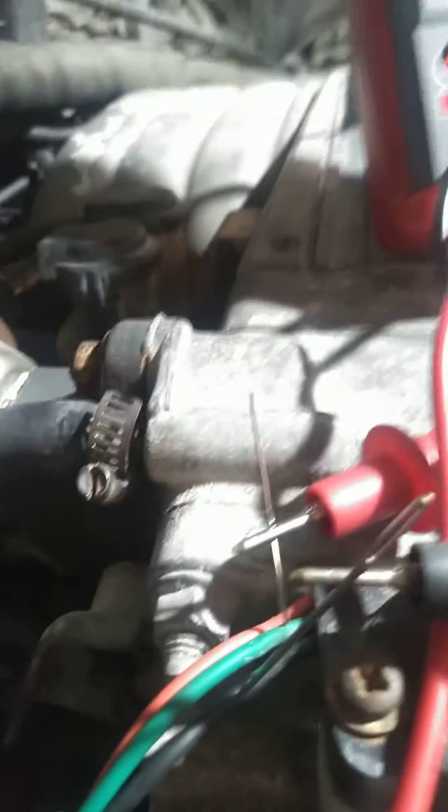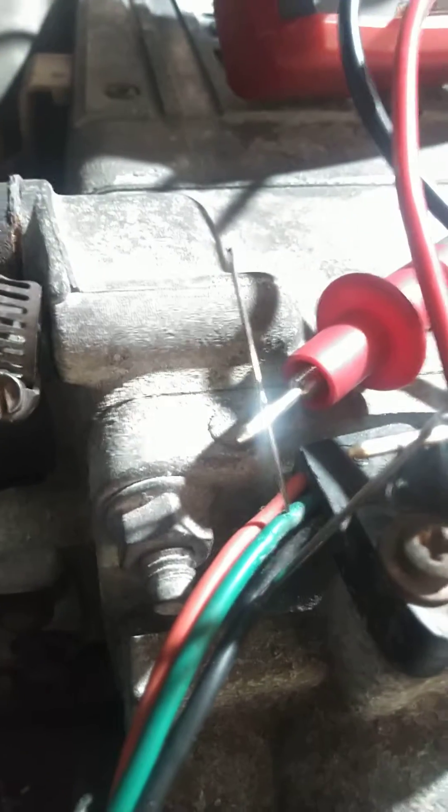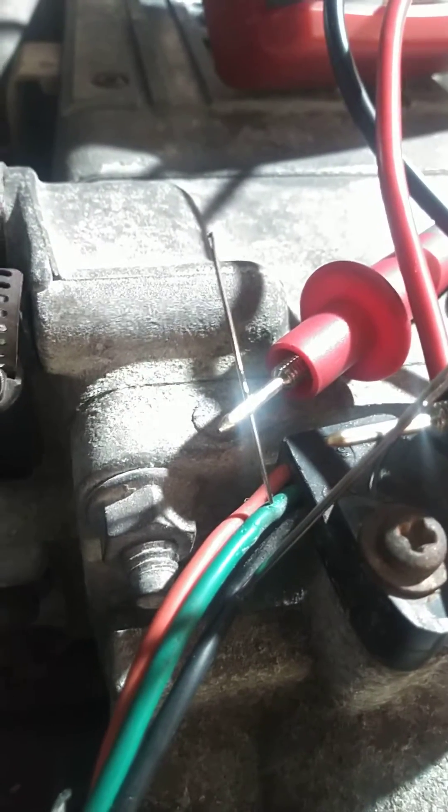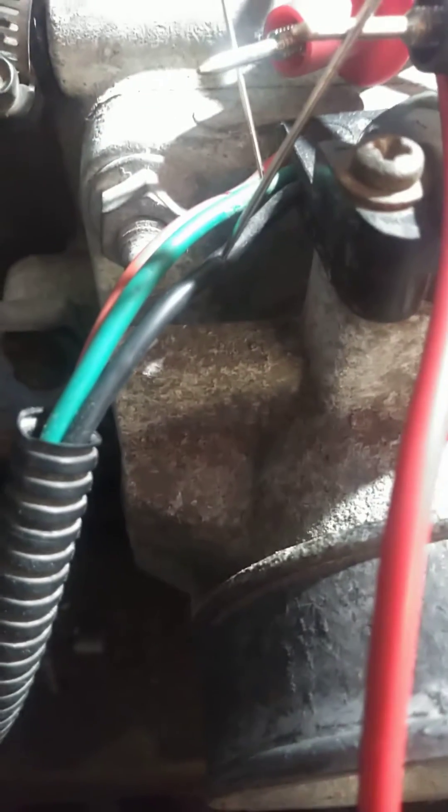To do that, you can do this with a set of sewing needles — you ain't got to have no special equipment here. It's going to take that green wire; you can see where I got it pinned. Just poke it right through the sheathing. And then on the black wire, I got another one right there.